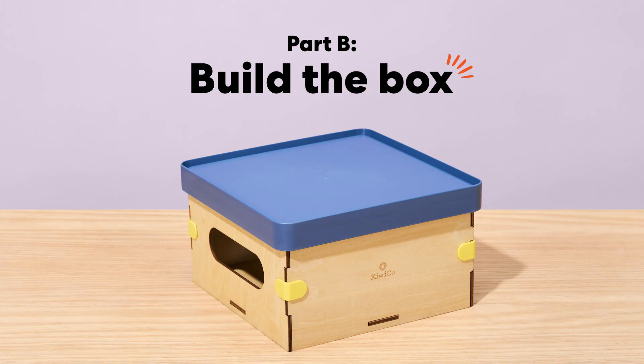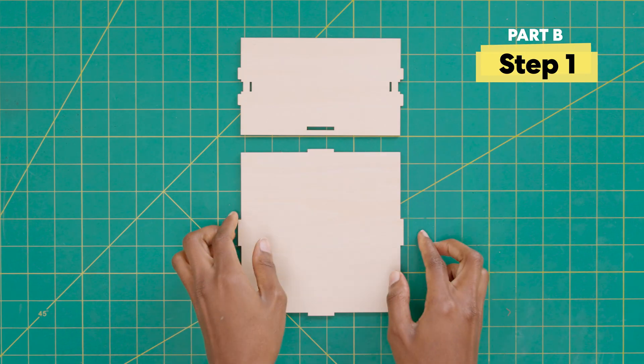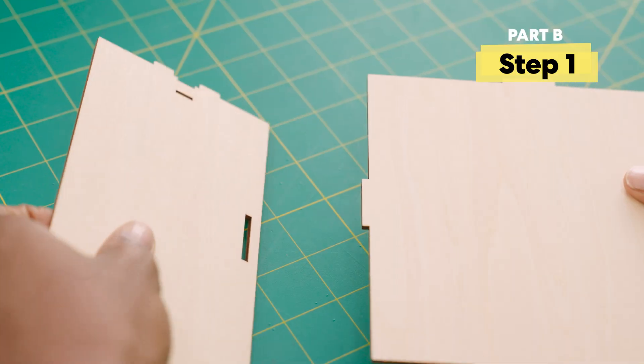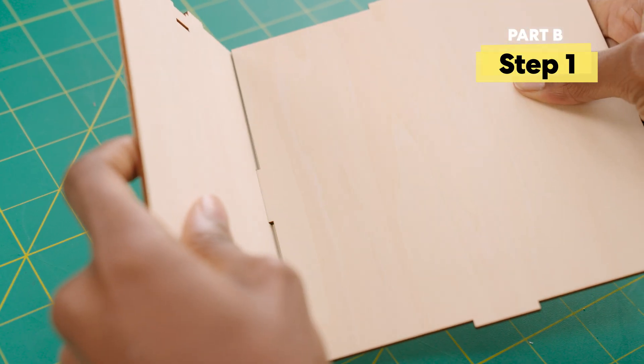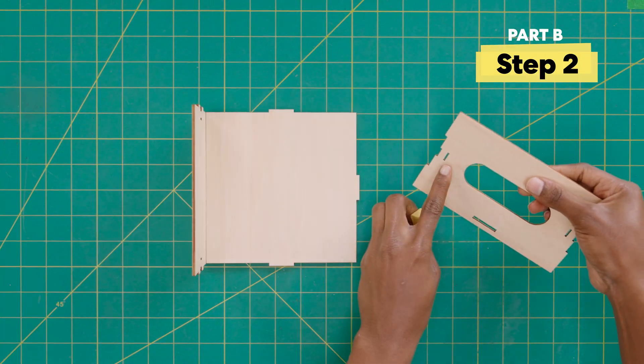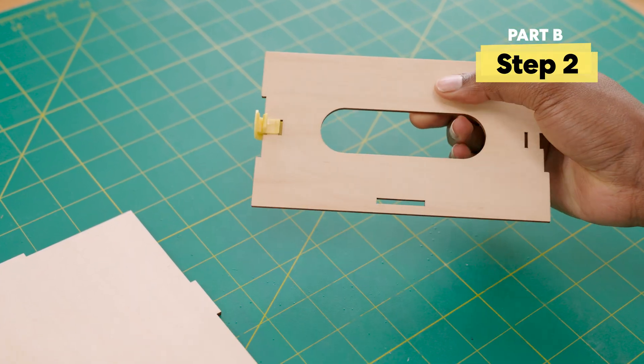Part B: build the box. Grab these two wooden pieces and connect them here. Next, grab the wooden piece with a hole and a yellow clip and click them together.